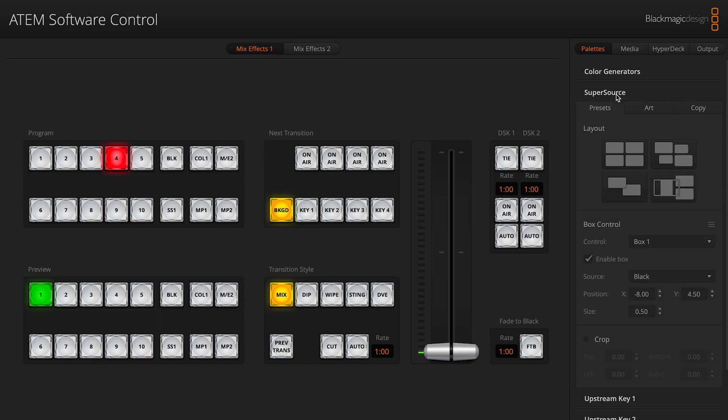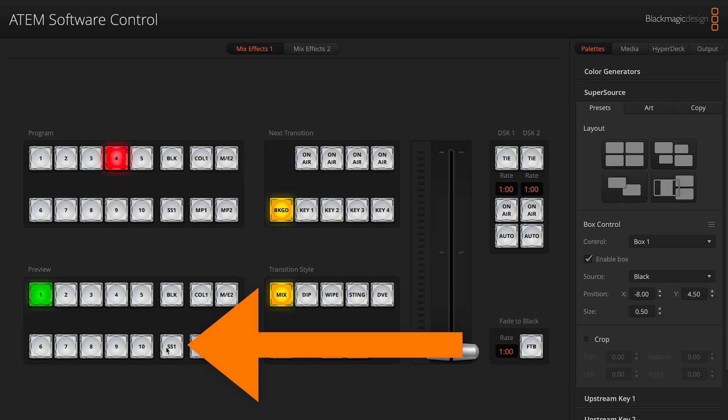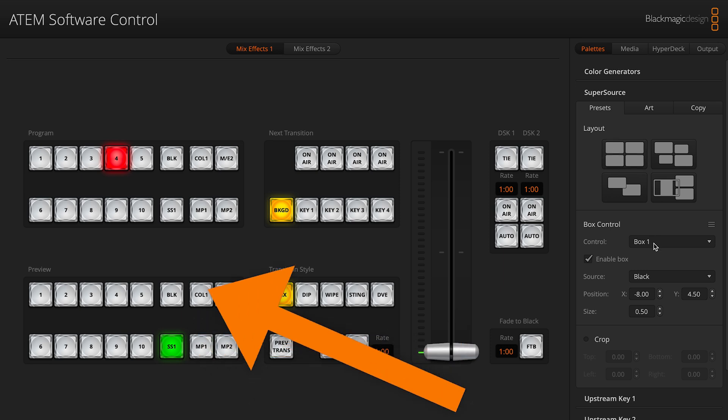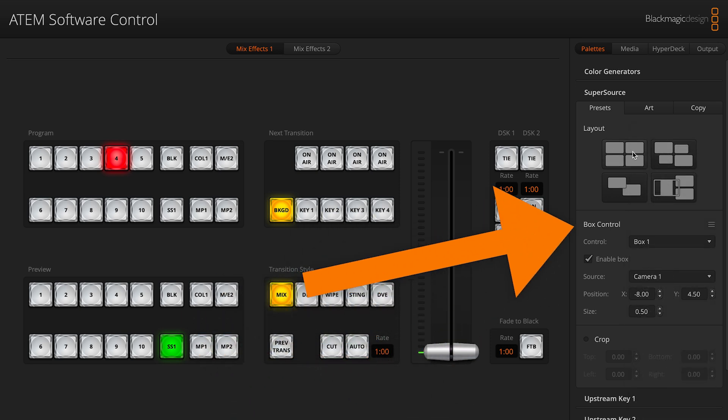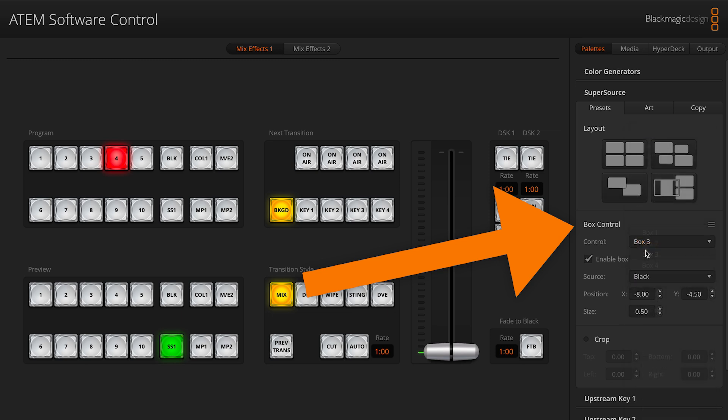Number six is the super source. If you set up a new super source, make sure you save your boot-up state so you don't lose your settings — same with macros. Super source is a great feature of the 2ME and above Constellation switchers. This is when you take inputs and turn them into a multi-box. News channels use these frequently to show two or four cameras in one shot. It's especially useful for bringing in online guests via Zoom, making them look like they're part of the conversation.